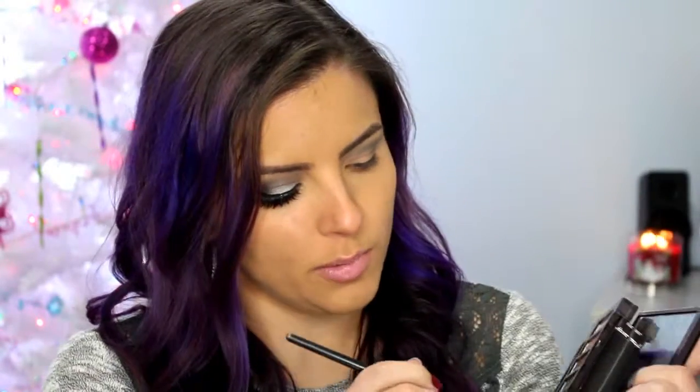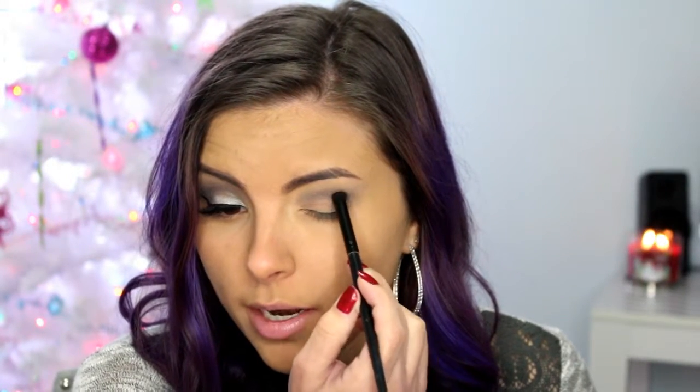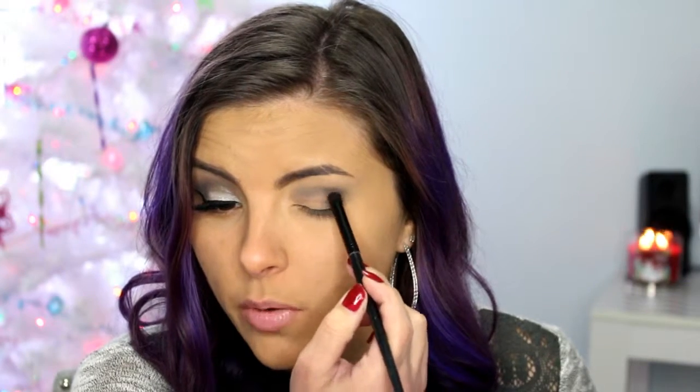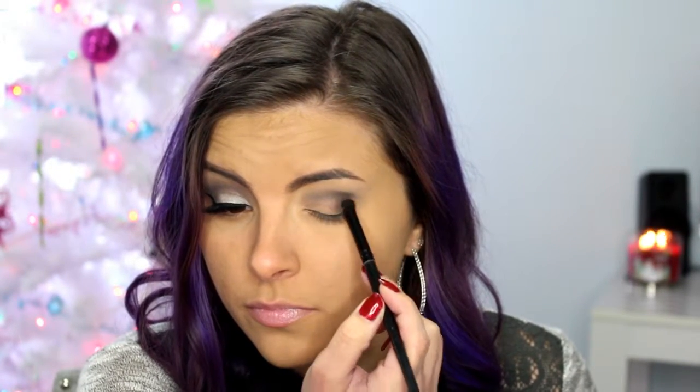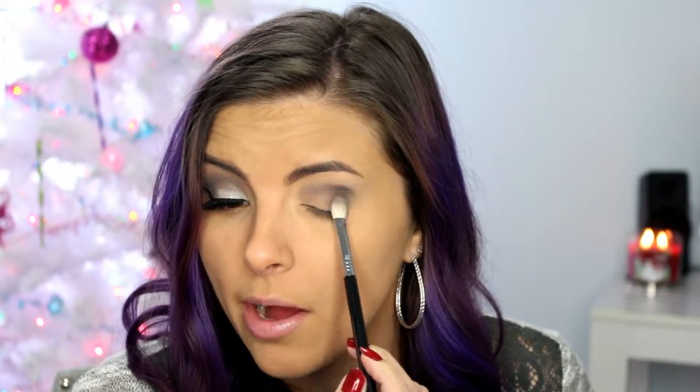Then I'm going to go into my Naked Smokey Palette and I'm going to be using Black Market — any black shade you have will do. I'm just going to place that more in the outer V area just to deepen it up a little bit more and make it more smoky. I'm using the e.l.f. contour brush, it's just a small dome-shaped brush. Then I'm going to go back in with that Sigma blending brush and kind of blend it out.